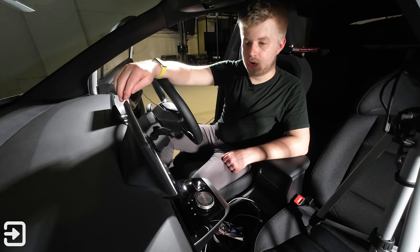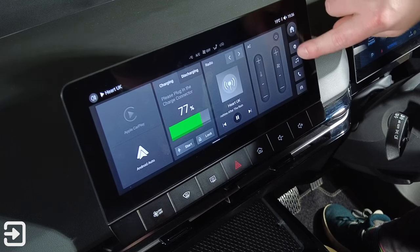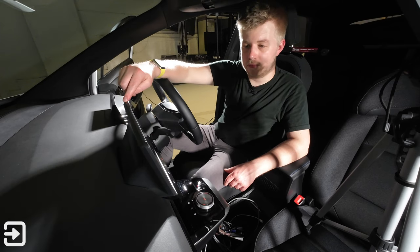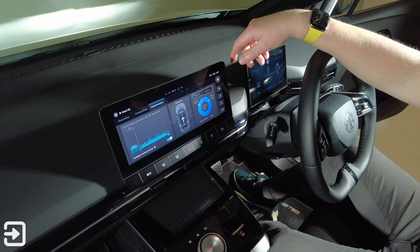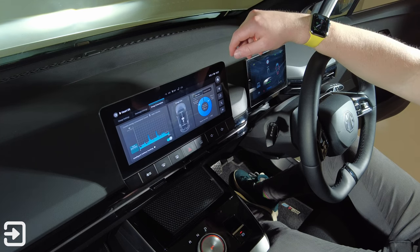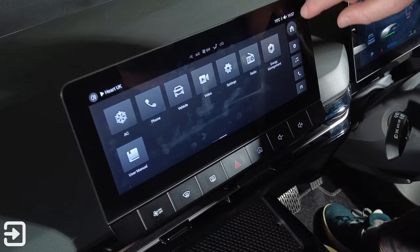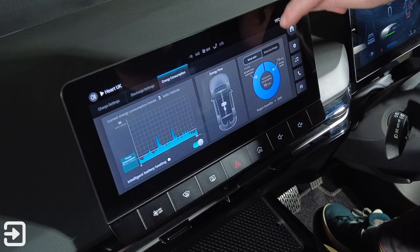One thing I noticed about the infotainment system is that in some areas the font size is quite inconsistent and small — for example in the energy management section. I'm not old, but I can read them; however, I'd imagine some older people wouldn't be able to read some of the labels. I couldn't find any way to change the font size, which isn't great for accessibility. The CarPlay was also quite laggy on two different phones I tried — slow to respond to touch, which is not ideal while driving.